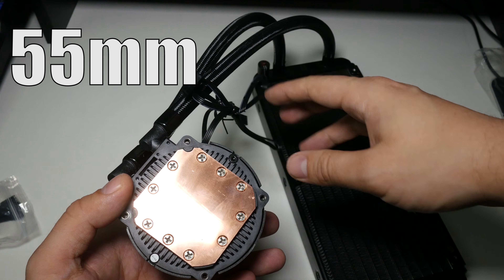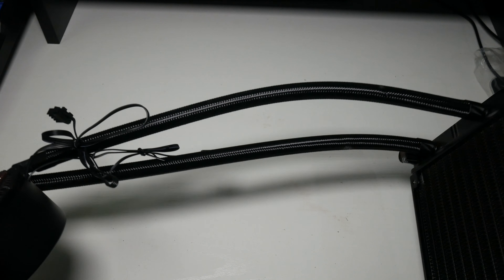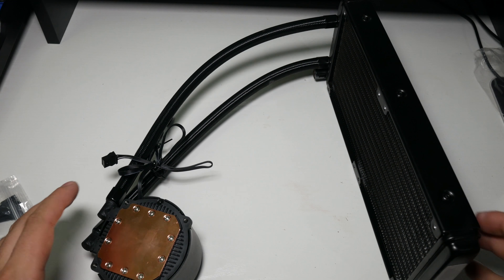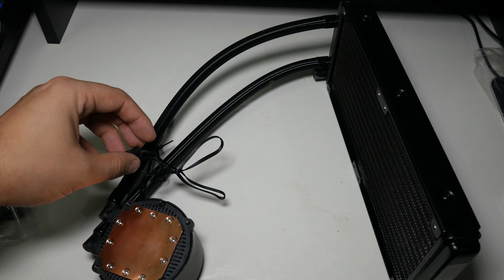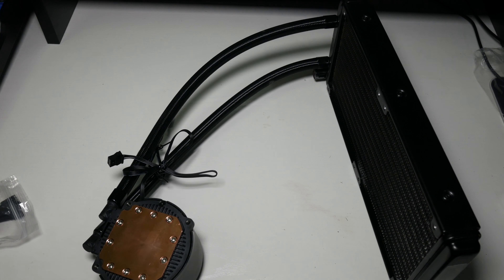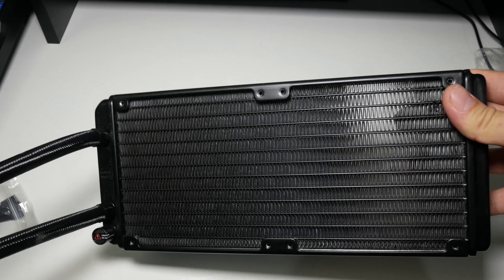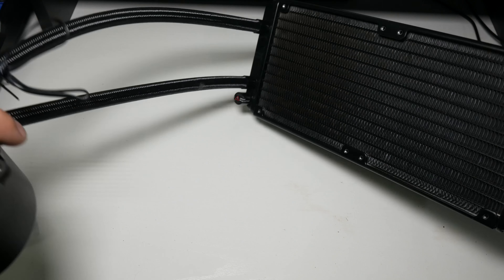The tubing will fit in the front of most cases like mid towers — your Phanteks P300, P350X, and NZXT cases have no problem. It won't fit in the front of full tower cases, but big cases for the last few years have had top-mounted radiators anyway. I prefer the shorter tubing. Here is the radiator — 240mm, standard aluminium, 25 millimeters thick. You can obviously put dual fans on it in a push-pull configuration.